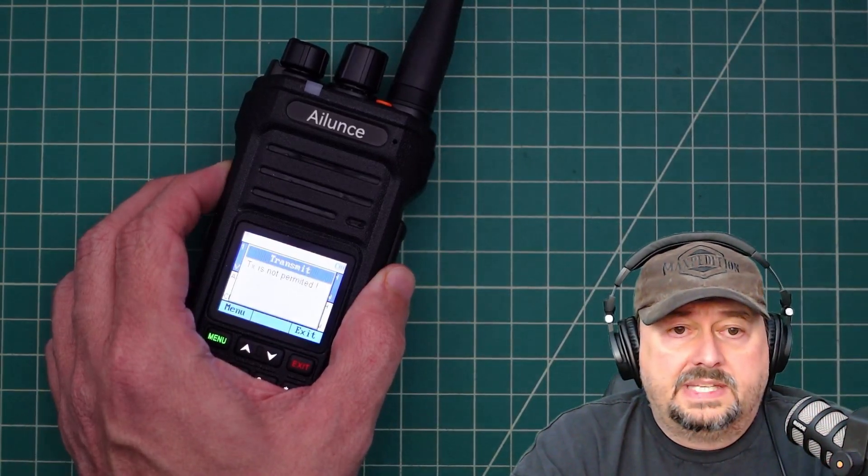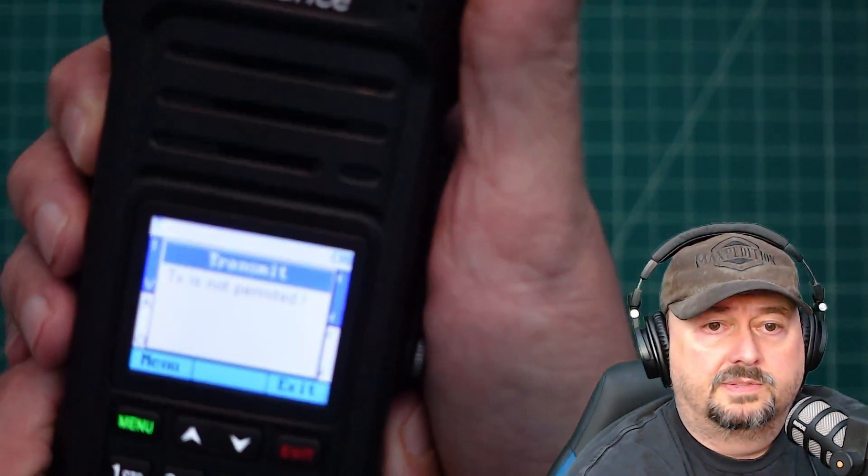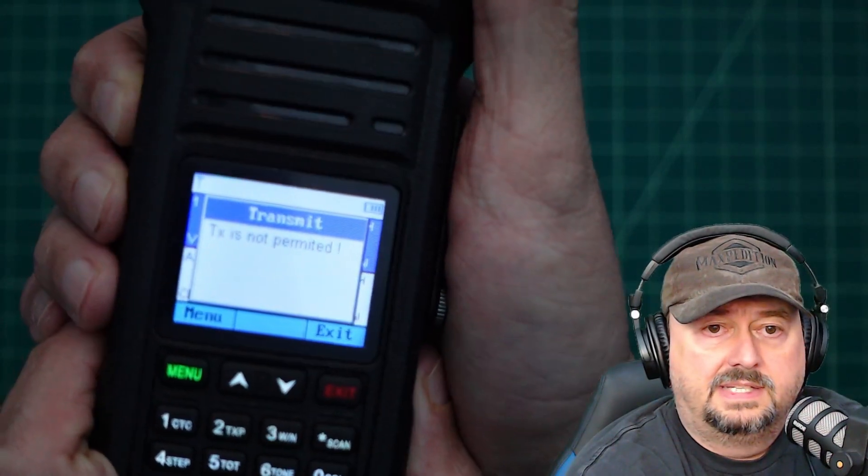When you key up, it says transmit — TX is not permitted. Let me go ahead and hold that up a little bit closer to the camera so you can see that, and there you go.